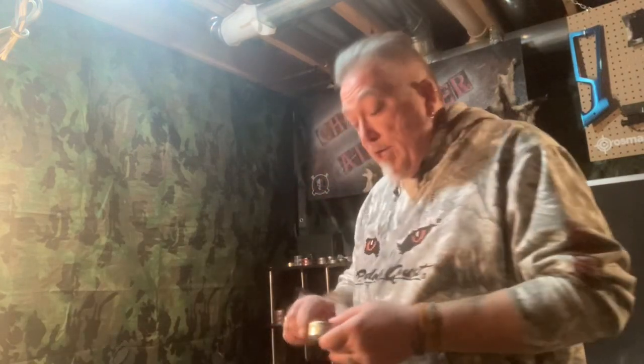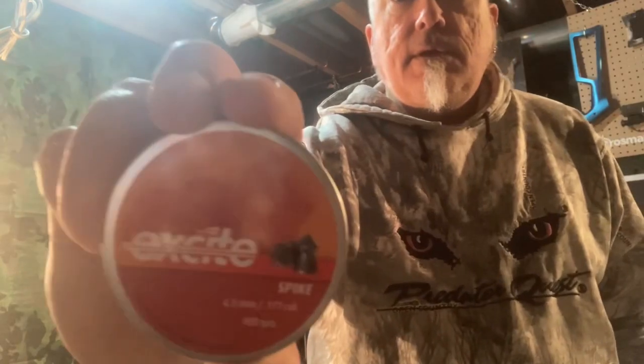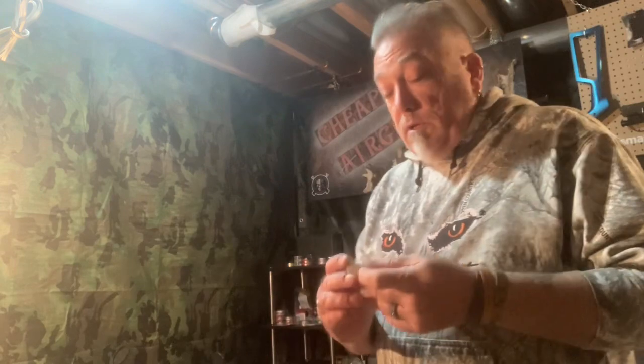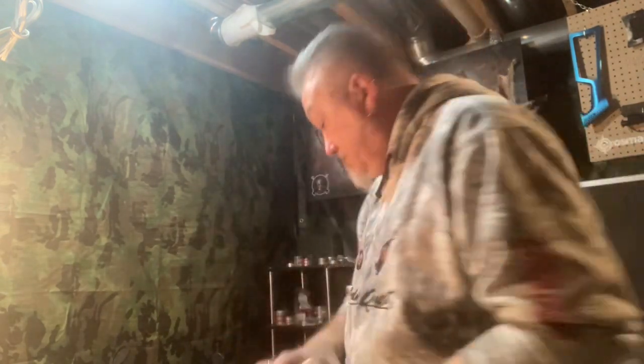Both particular pellets are the H&N Excite Spike pellets — a pointed pellet — and it seems like the more that I shoot them, the better the accuracy has been. With the three magazines I have for the Hatsan Flash Pup, I have one loaded up with Crosman Premiers, 14 shots per magazine.